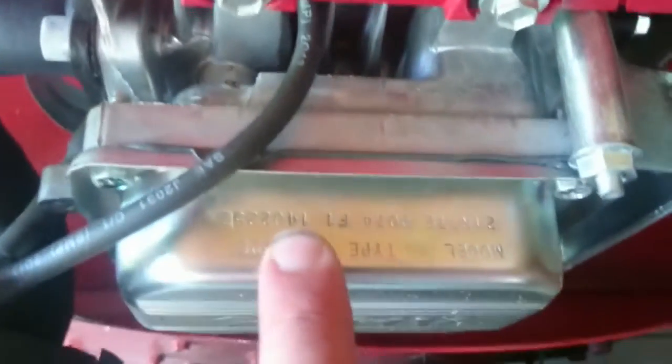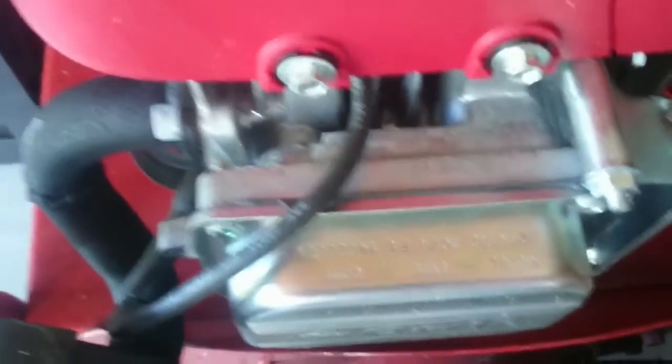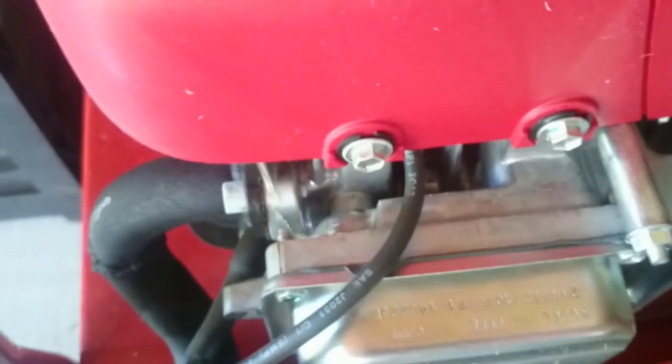By the way, I'm aware of the engine codes on these engines, but 2014 doesn't really do me much good. This lawnmower has been - this is at least the third engine on this lawnmower.